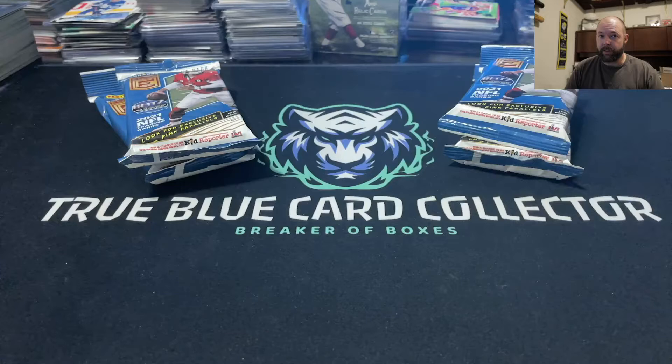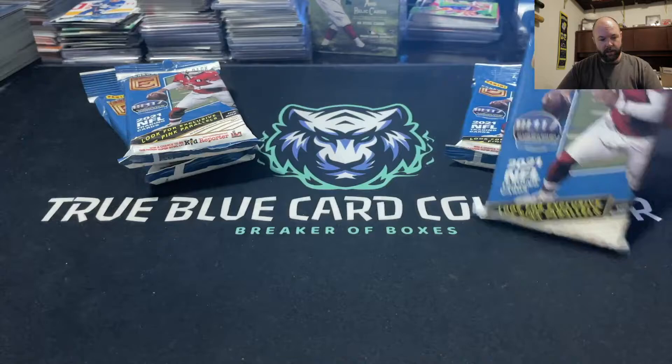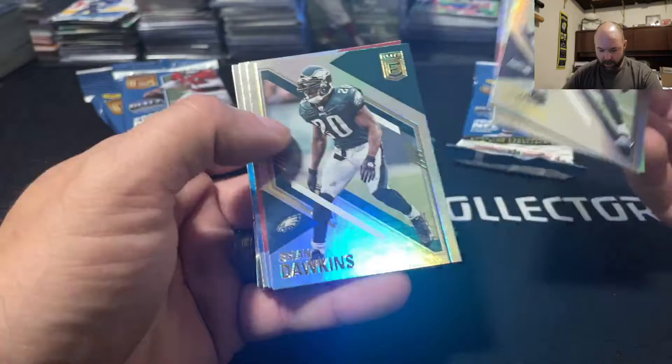We also got some soccer stuff, so stay tuned for the rest of the videos coming up all throughout this week. We'll probably release a couple a day to get through them. Today let's go ahead and get ripping into these guys and see if we get any really good hits. The cells haven't been too terribly bad for us. There are 30 cards in the pack and you can get pink parallels in here, which are always fun for me to find — pretty easy to spot once you know what to look for.